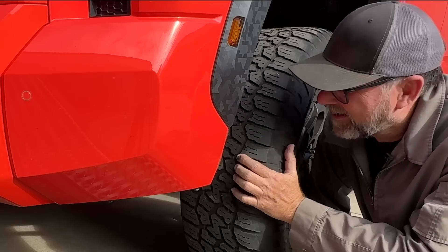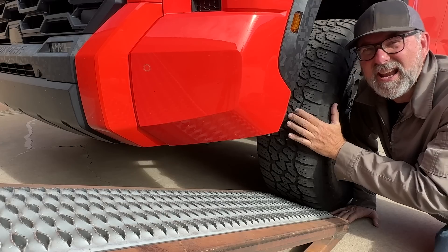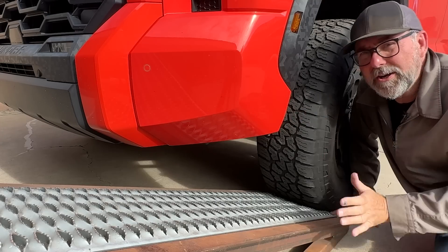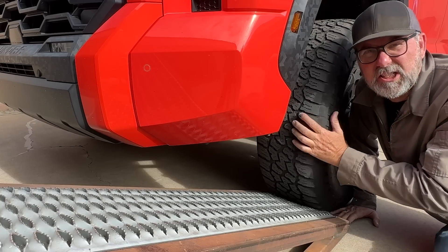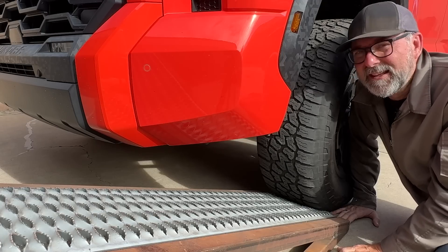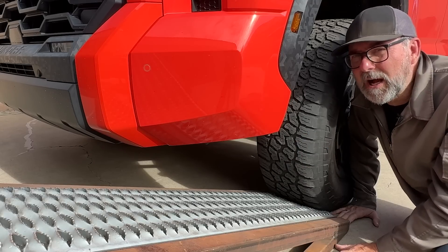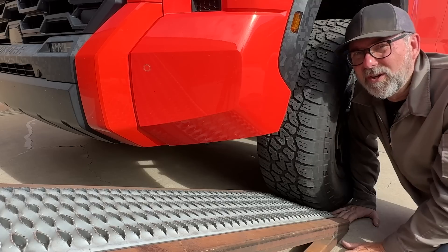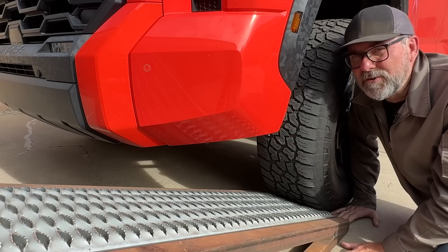These tires are not LT — not light truck — tires, unlike what you see on everybody else's off-road packages: Jeeps, Broncos, all of that. Toyota for some reason just refuses to use decent off-road tires even on their TRD off-road packages — the 4Runner, the Tacoma, the Tundra. It's just their policy. That's why a lot of people, when they buy these trucks, one of the first things they do is bolt on some beefier off-road tires.